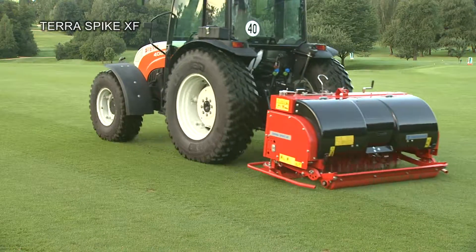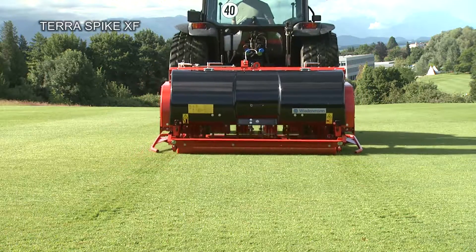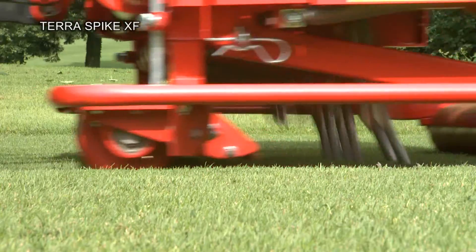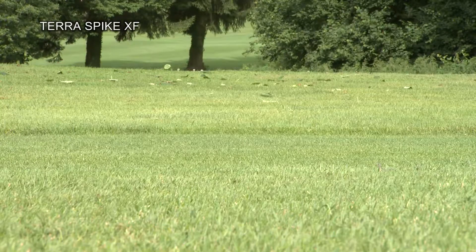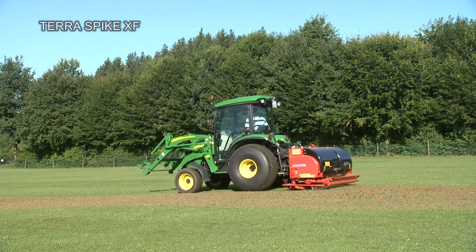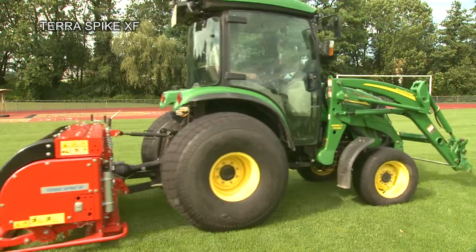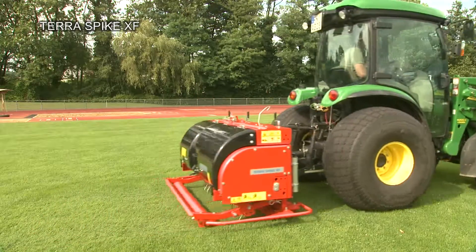The Terra Spike XF is optimised for use on large areas. It has a high working speed of up to 6 km per hour. The XF is also capable of working to depths of 220 mm, and has the capacity to cover up to 12,000 m² per hour in continuous operation.